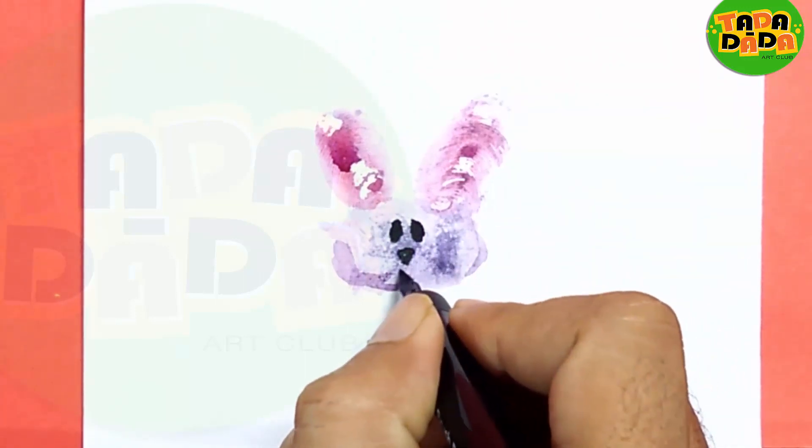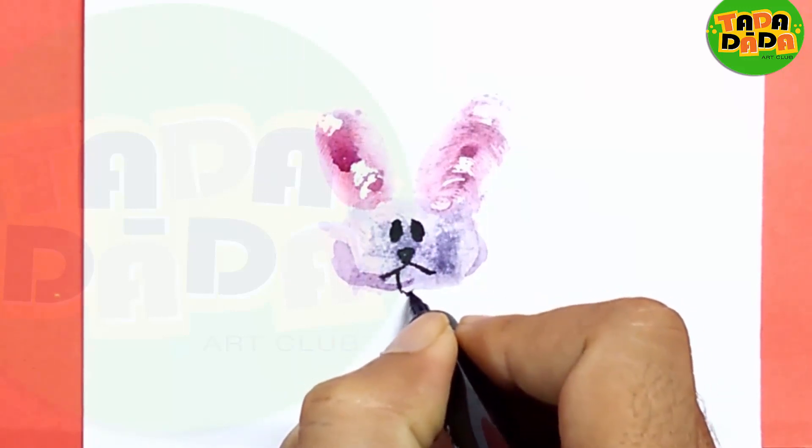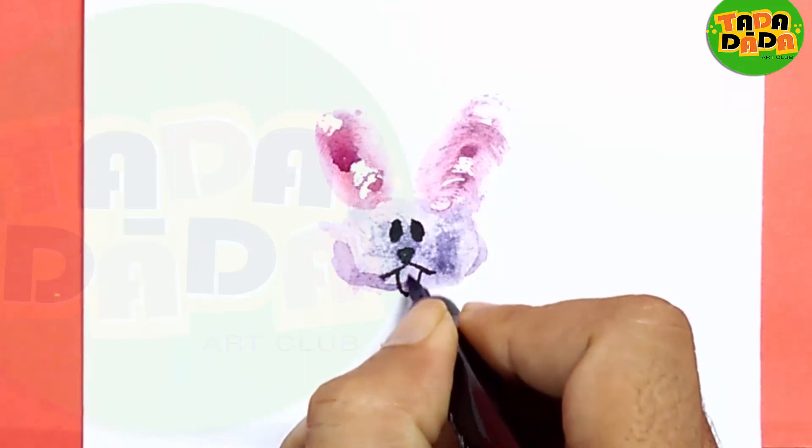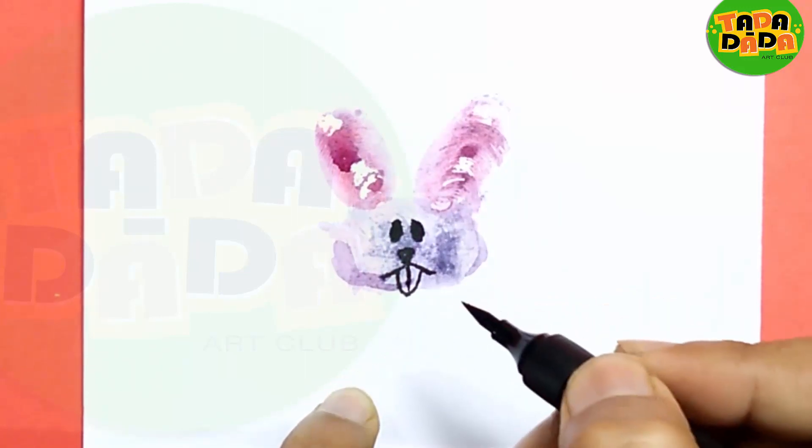And some mouth, and two teeth — a bunny's teeth.